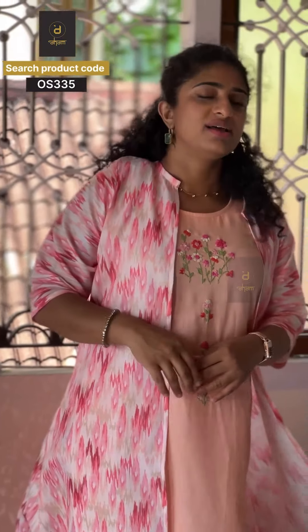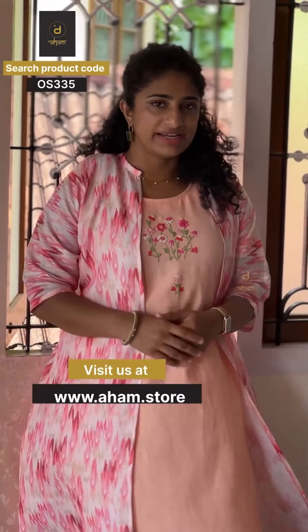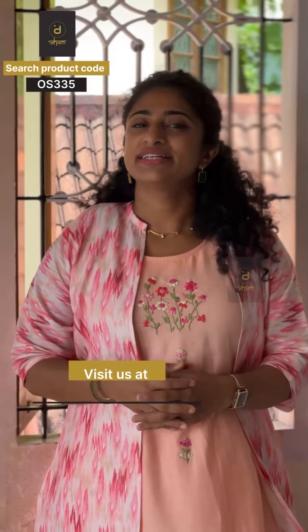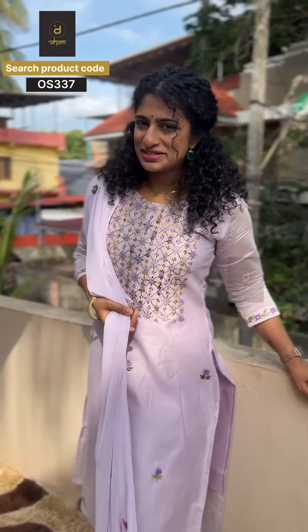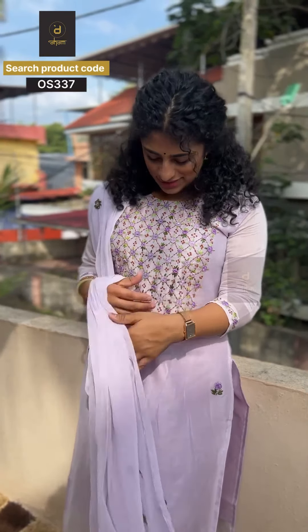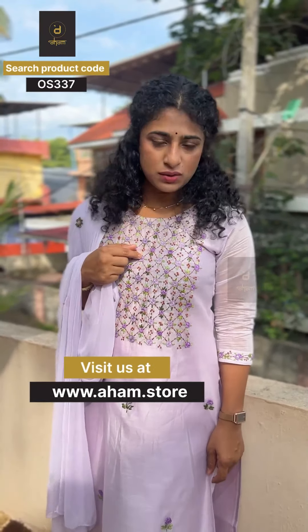It will be printed on the base as a digital print, so there will be no problem of color bleeding. The little stock is available and ready to dispatch. You can use it with an embroidery pattern, a buttonhole stitch, or a diamond pattern as an alternate design.